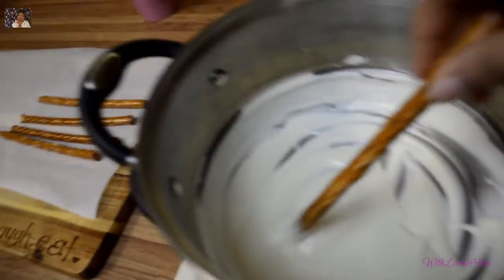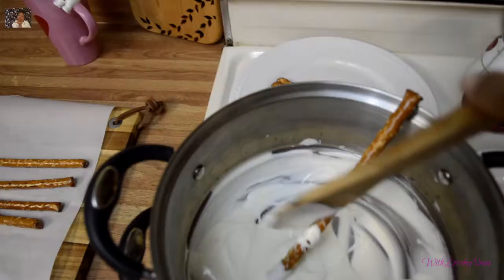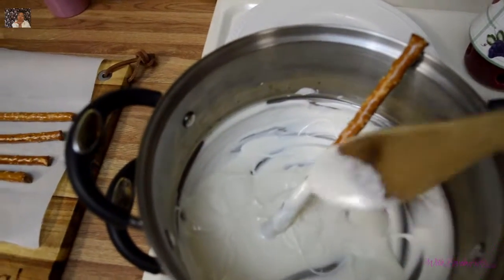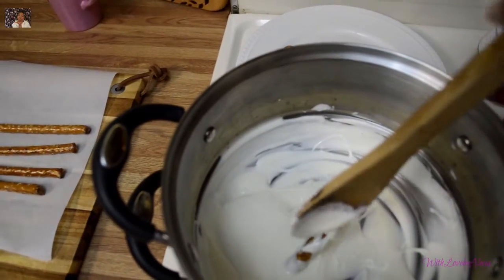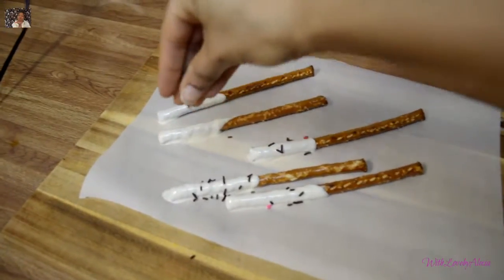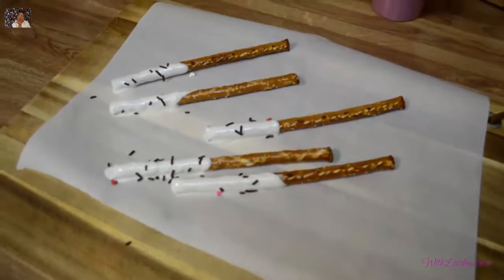The next treat that I made are chocolate covered pretzel sticks. Once I coated the pretzel sticks, I again sprinkled some sprinkles on top.